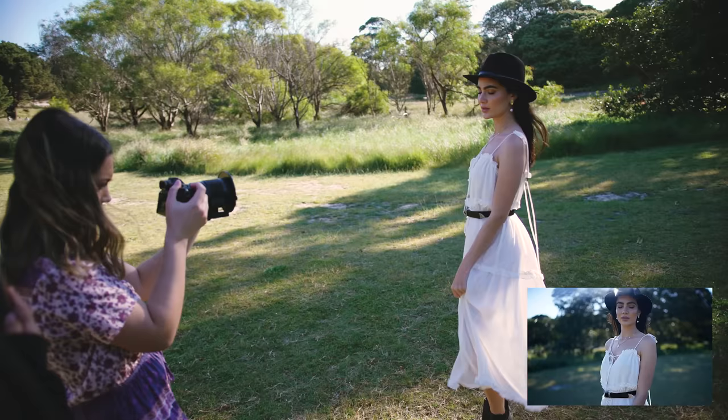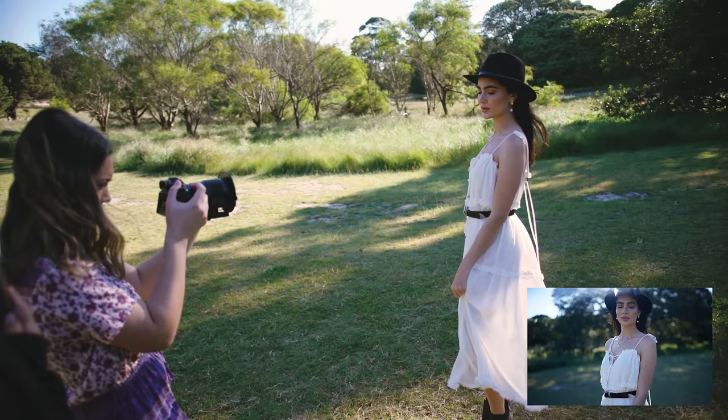The first pack we're shooting with is the original filter system which comes with three wands.